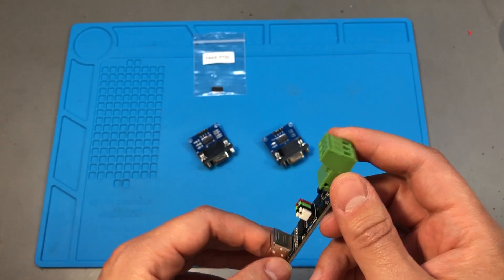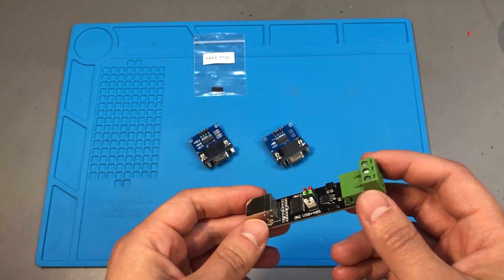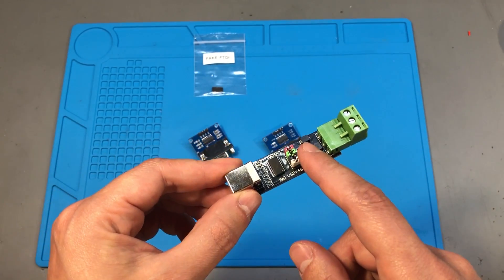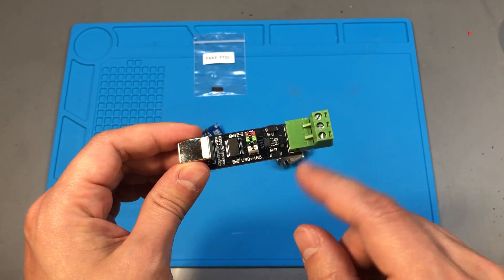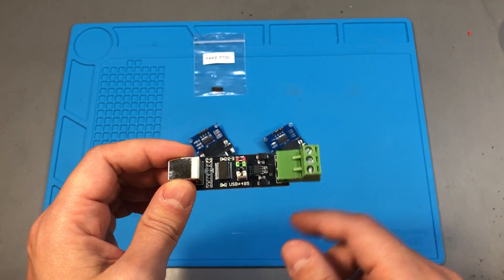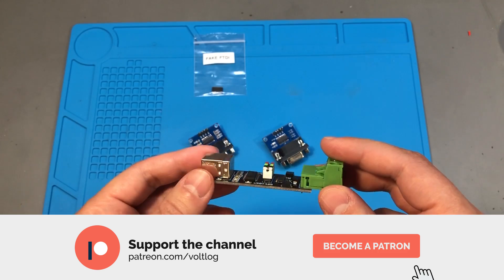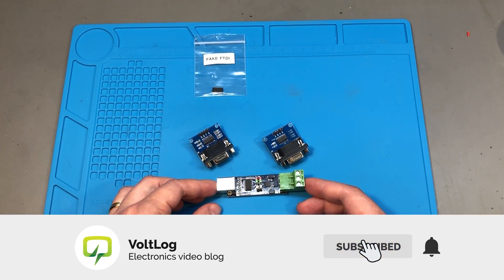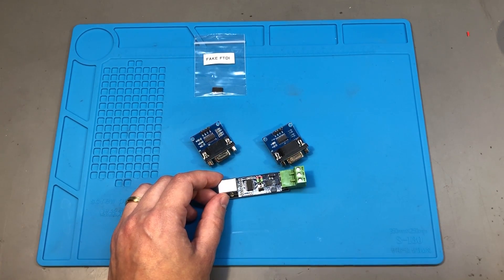As an alternative, you could design your own serial converter adapters — I've done that in the past. Then you can source your own chips from a known distributor and even add features that are missing from these ones. I'll probably do that in a future video — I'm especially interested in an isolated RS485 to USB interface. This was a fun little weekend project. Don't forget you can support this channel on Patreon with as little as $1 per month. Let me know what you think in the comments below.